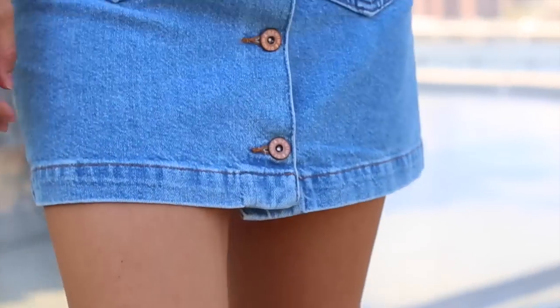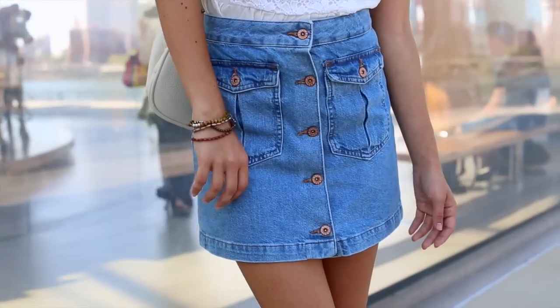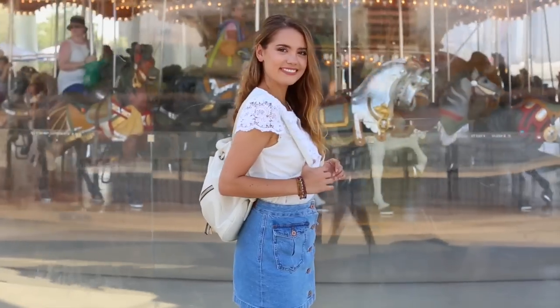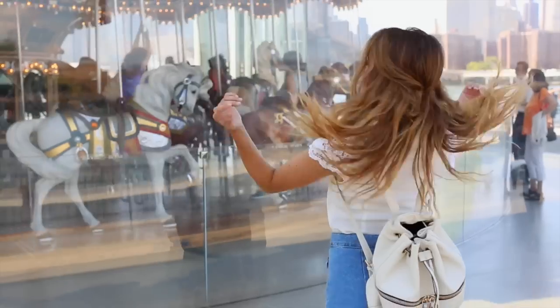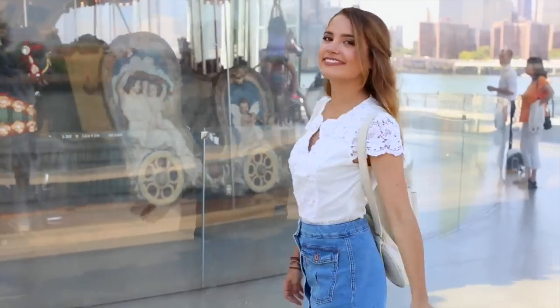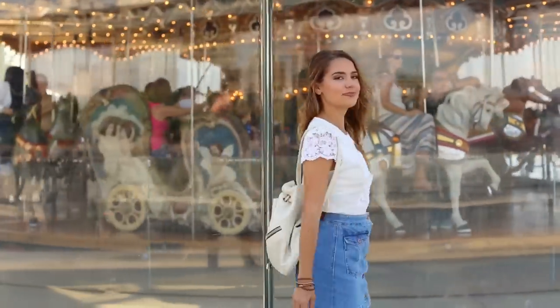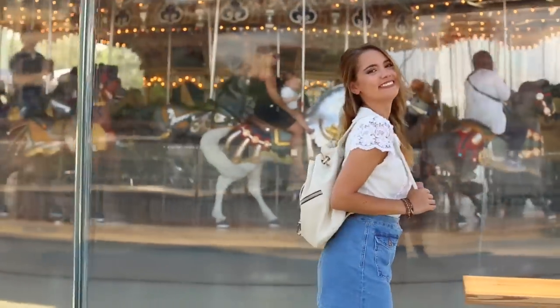This next look is definitely a preppier, girlier style. I absolutely love it — it's super comfortable, very feminine and flirty, and perfect for school if you want to dress a little nicer. Starting off with a denim skirt from H&M that meets the dress code length — goes to mid-thigh. I paired it with a white lace shirt. The lace is very feminine and looks awesome with the Keds. I think both colors tie in with the shoe colors really well and nothing overpowers it. I would definitely wear this on a day where I'm trying to look a little bit nicer for school.